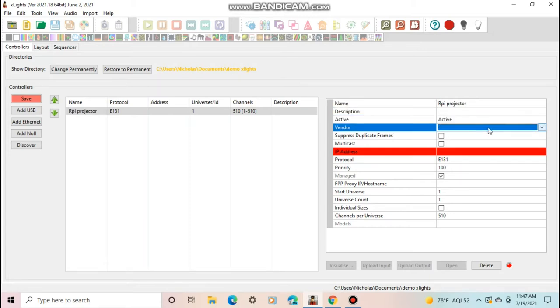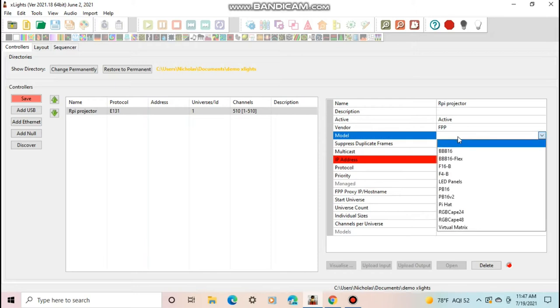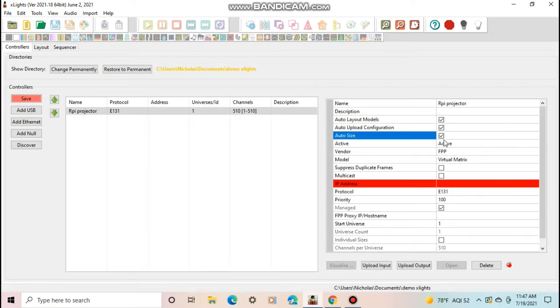Leave it active and set the vendor to FPP because it runs through Falcon Player. Set the model to Virtual Matrix, and you can select the auto settings to make setup easier. Then put in the IP address of the Raspberry Pi that will be running it. If you don't know the IP address yet, click multicast and change it later. Mine is 192.168.1.104. Leave the protocol as E1.31, then set your start universe — if your lights ended on universe 15, set the start universe to 16.